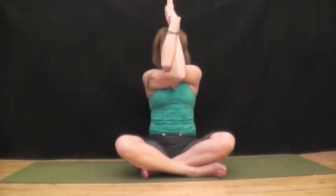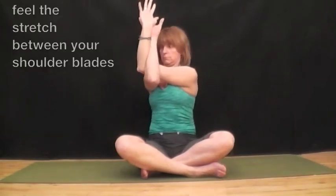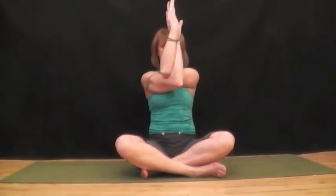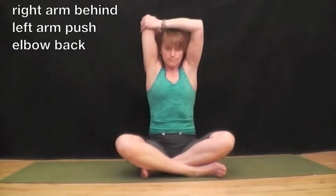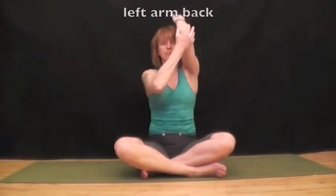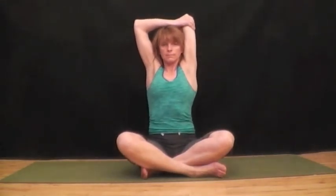Release and shake out your arms. Bring your right arm behind you. Use your left hand to push the elbow back to stretch your upper arm. And breathe. Release and go to the other side. Encourage your elbow back behind you and feel the stretch in the front of your arm. And breathe. Release. Shake out your arms.